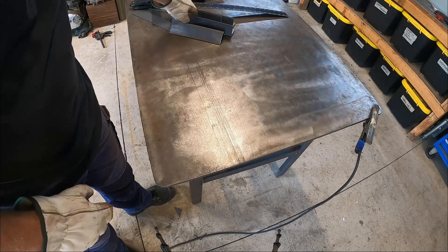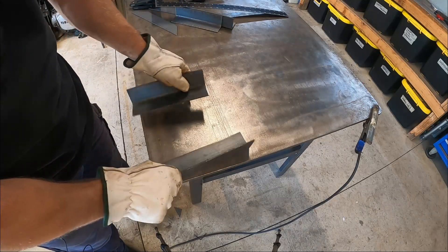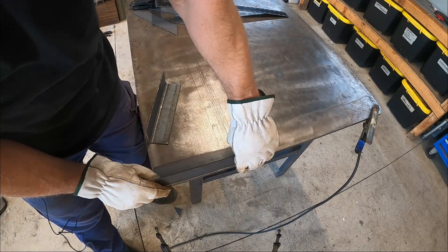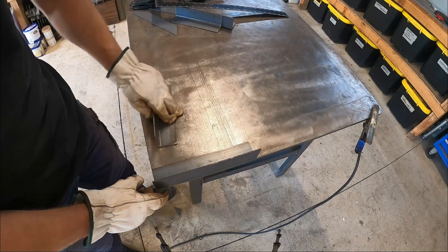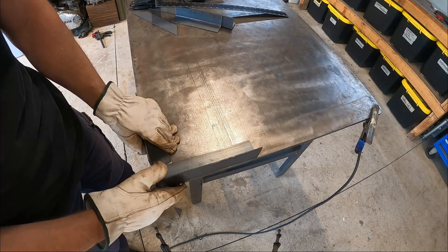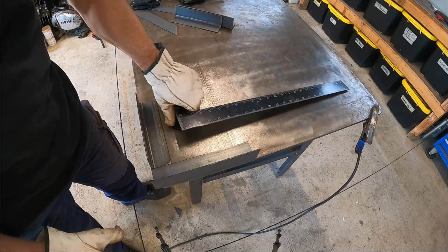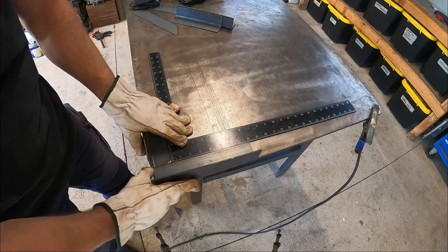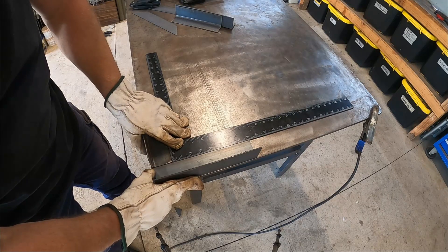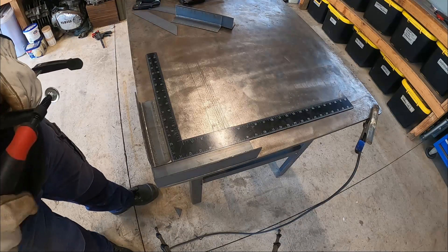What we'll do now is we'll get it all clamped down, ready to tack together. Now I cut the top of this table out so it was perfectly square, but I'm not going to rely on that for this. We'll lay that in there and get that clamped down.